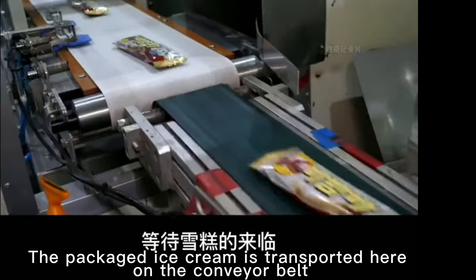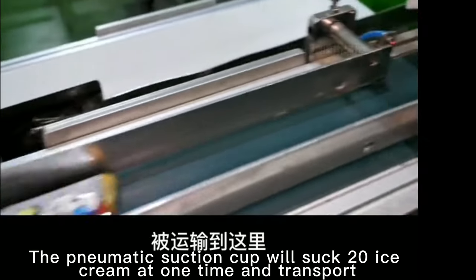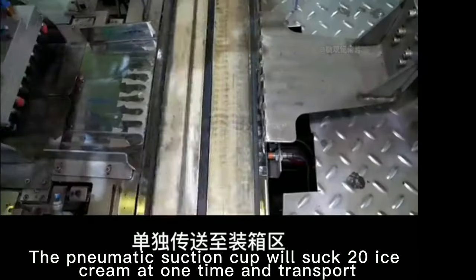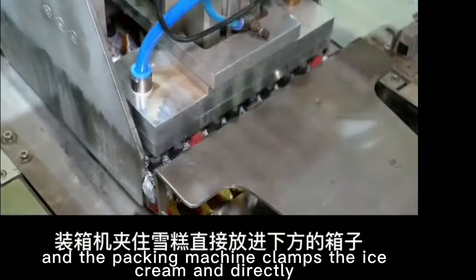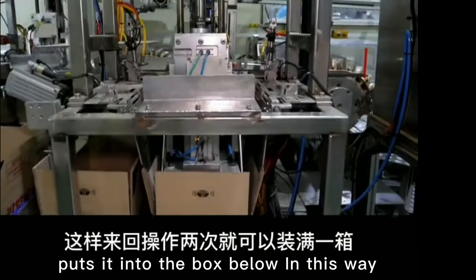The packaged ice cream is transported here on the conveyor belt. The pneumatic suction cup will suck 20 ice cream at one time and transport them separately to the packing area. When they reach the packing port, the machine pushes all the ice cream into the packing machine, and the packing machine clamps the ice cream and directly puts it into the box below.